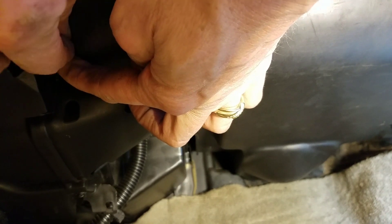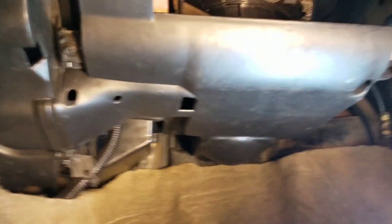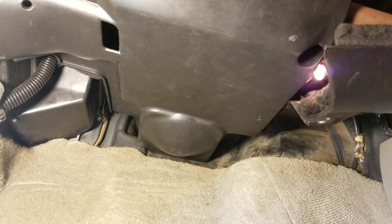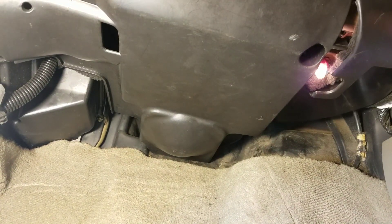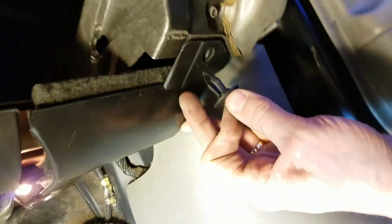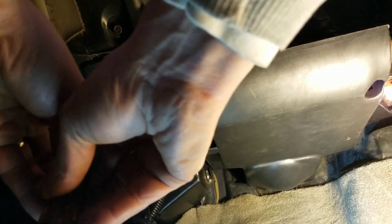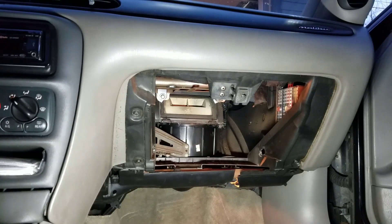There's one screw there and one here. Before tightening them all the way, put this last panel back in. You've got a little hook here that hooks into here, so slide it in. You've got to make sure the panel is extended out — slide it up in here and push it up and that panel is on. All you've got to do is put this last screw up in here. Make sure they're pretty tight but not too tight, because you don't want to mess up the plastic — just make sure they're good and snugged up. Then put your glove compartment back in.